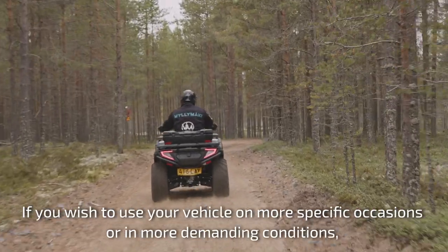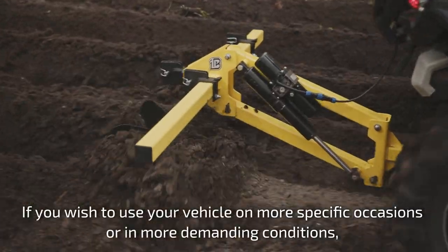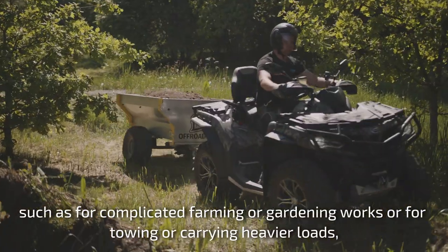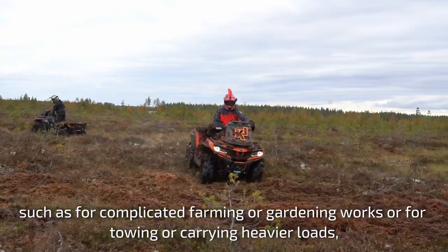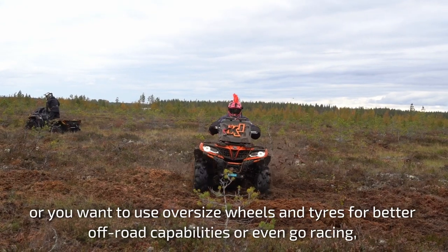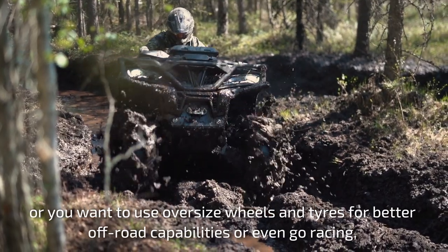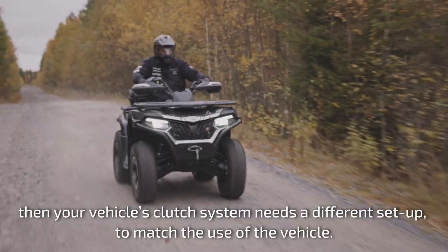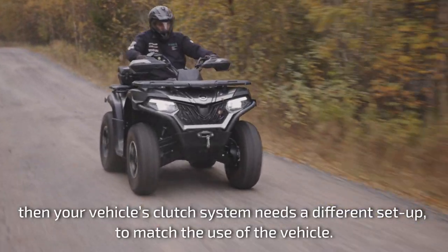If you wish to use your vehicle on more specific occasions or in more demanding conditions, such as for complicated farming or gardening works, or for towing or carrying heavier loads, or you want to use oversized wheels and tyres for better off-road capabilities or even go racing, then your vehicle's clutch system needs a different setup to match the use of the vehicle.